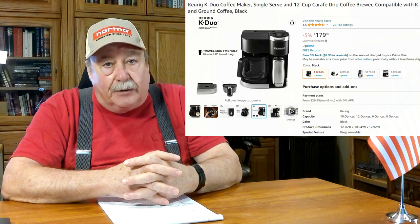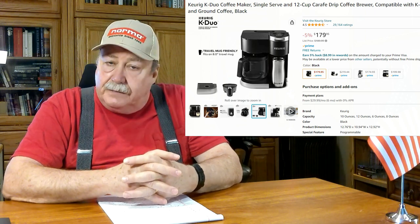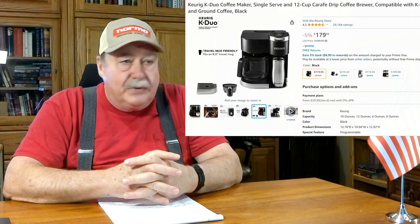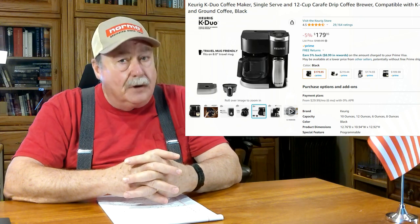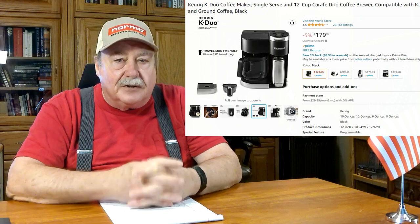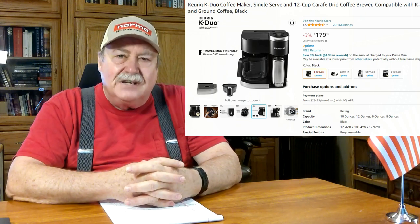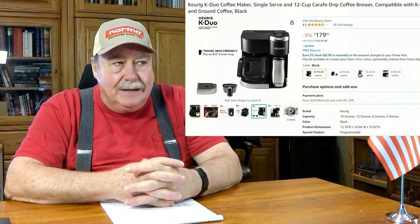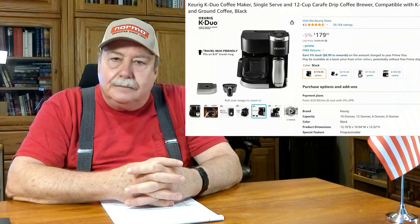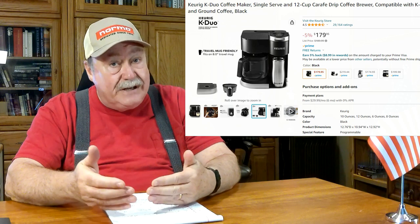I went ahead and knuckled under because when it was working it was pretty good, and got another one from Amazon — that exact same model. This time I made darn sure I filled out that warranty card, put a stamp on it, took it to the mailbox, and about a week later it came back — address not found.